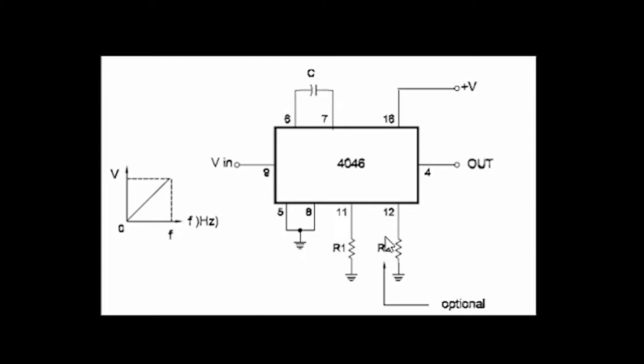Pin 12 is there to limit the maximum frequency of the VCO — try a 1M ohm and adjust later if needed. Pin 4 is your output; that's where you're gonna plug your amp. The best way to start is by simply connecting a voltage divider to the input of the circuit.